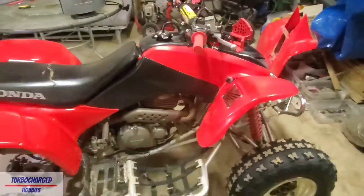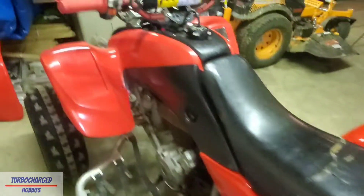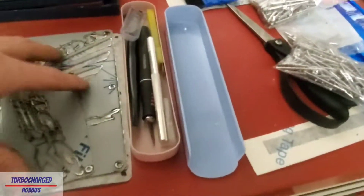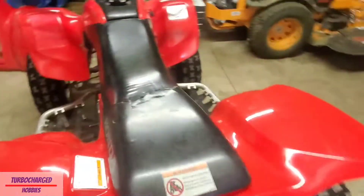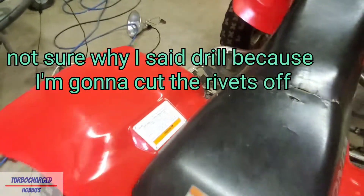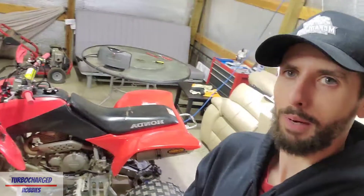Now the question is do I replace the front fenders? I really don't want to spend that money because they don't look that bad. I still have to finish installing the license plates, and if people want to see a video on drilling out the rivets to install them, I will make one. I appreciate everyone watching - if you liked the video give it a like, and you can follow me on Facebook, Instagram, and TikTok at Turbocharged Hobbies on all of them. Boy, she sure does look a lot better!